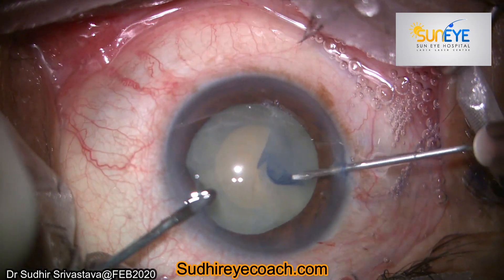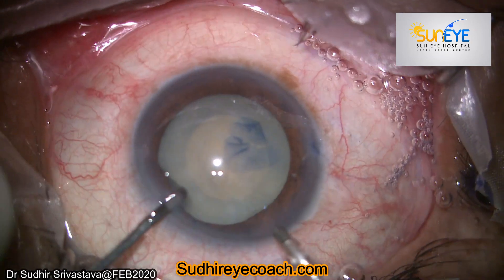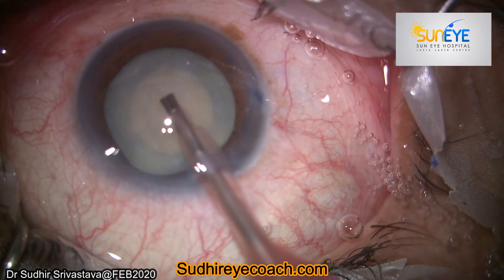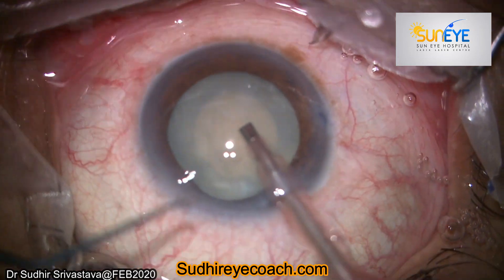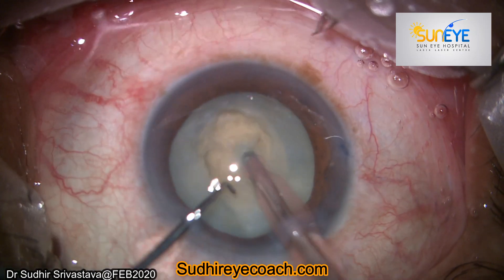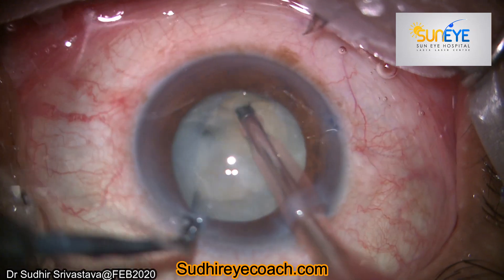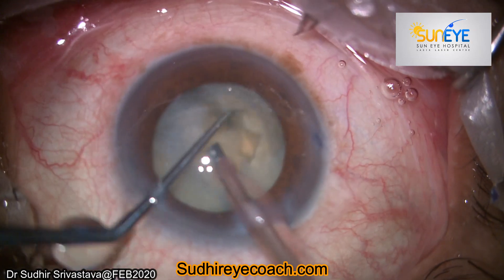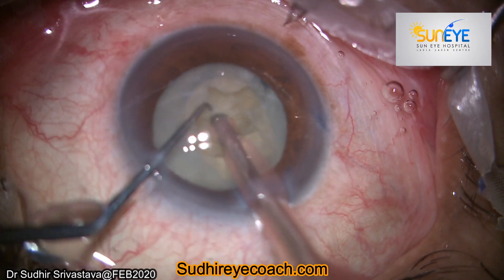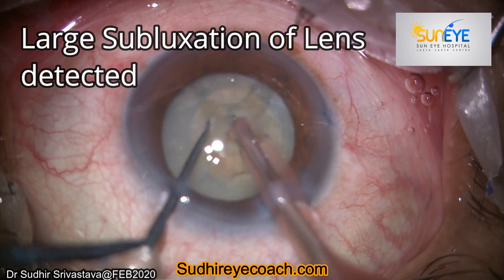I started making my capsulorhexis and deliberately made around 5.5 millimeter capsular axis. Then I started my phaco fragmentation. Normally I prefer to do vertical chopping — I prepared the bed, buried the phaco tip, and started my chopping. At this stage everything was going as per my expectation. I rotated the nucleus again and held the nucleus with the phaco tip and again chopped the nucleus.